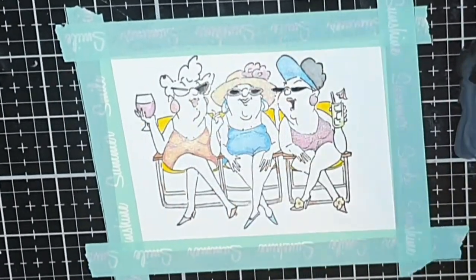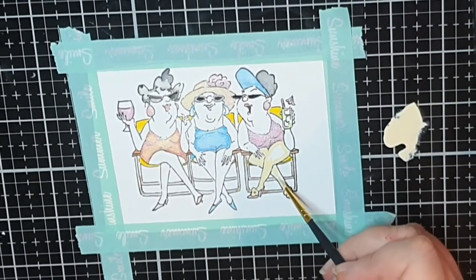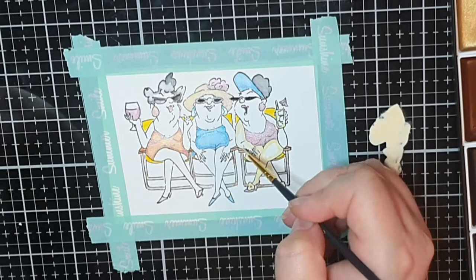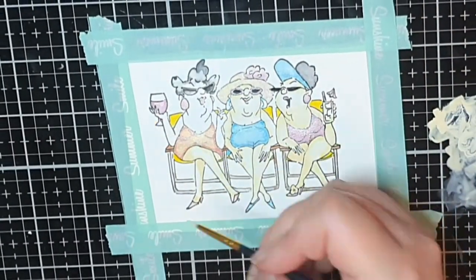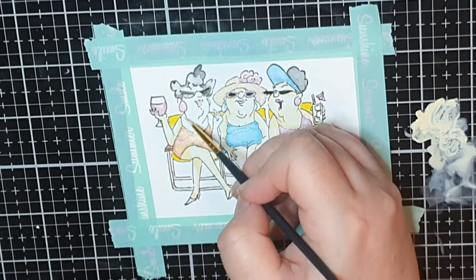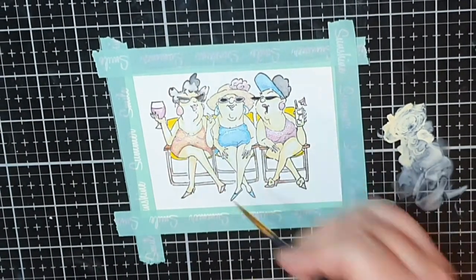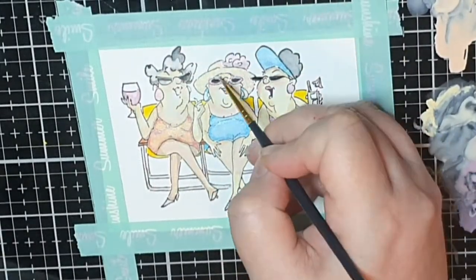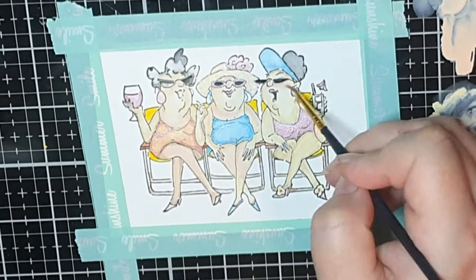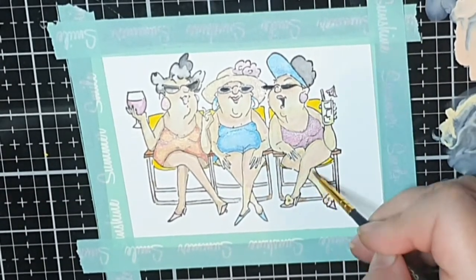Then we are left with their bodies and I use my lightest skin tone. Remember, these ladies live in the north of Sweden and will be very pale because we hardly see the sun at all during winter. But I bring in a darker skin tone and some pink — pink because these ladies are already sunburned — and I put the pink on their cheeks, noses and chests.